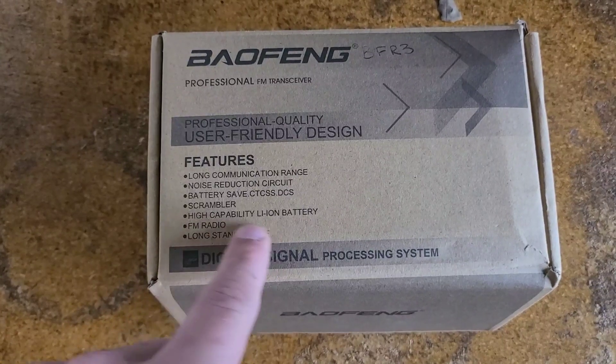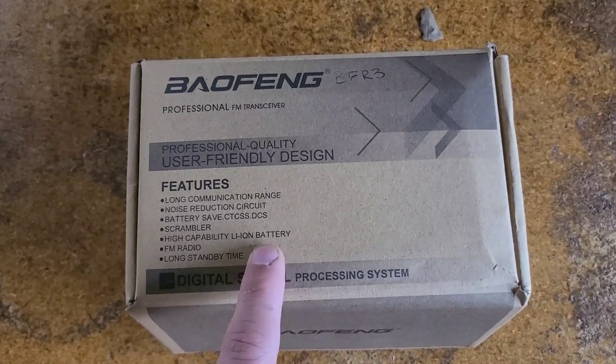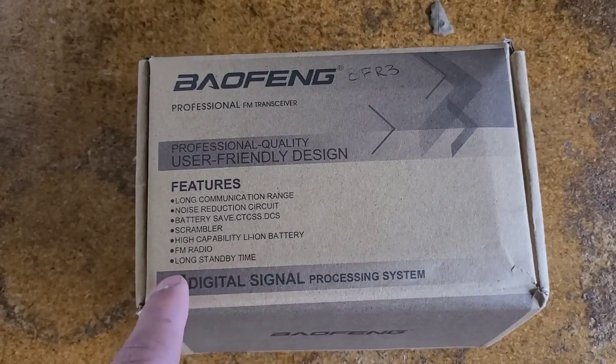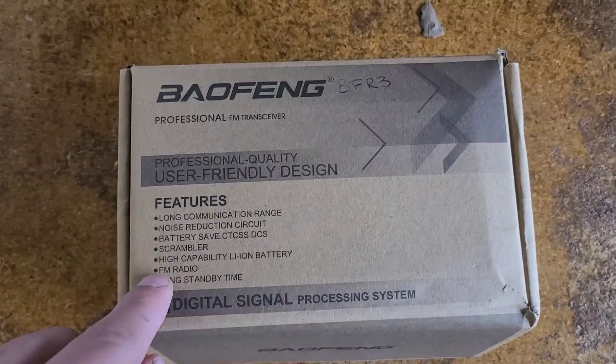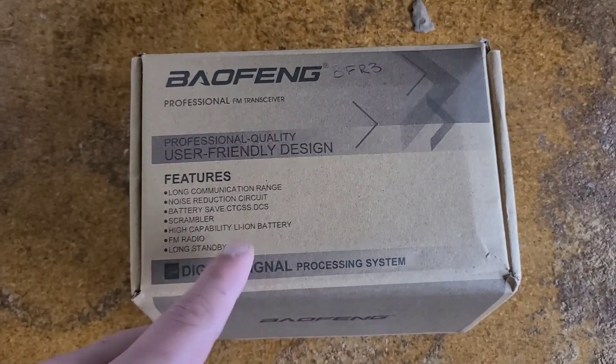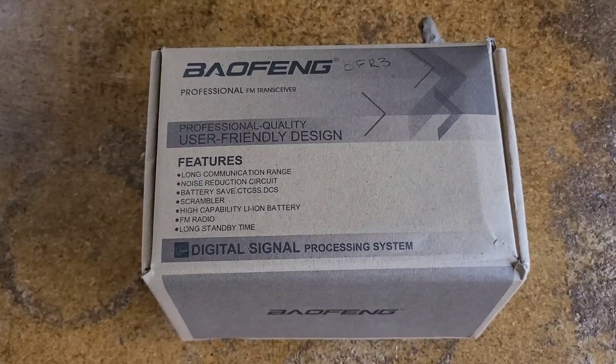The high capacity lithium-ion battery means it's going to be the 3800 milliamp hour battery instead of the smaller one. FM radio — all Baofengs come with them — and long standby time, as with any other radio: the less you transmit, the more battery you get.